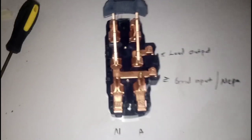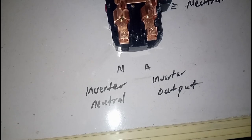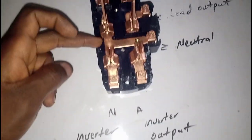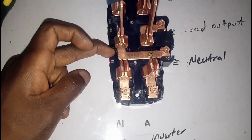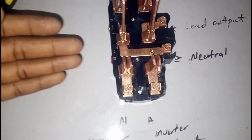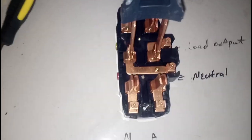So let's go to the second method. In the first method there was no neutral — it was all live, live, live. But in the second method we have neutral, and there are cases where the second method is preferred. The cases are whereby you're using maybe a 1.5 kVA inverter or a 2.5 kVA inverter — just a small inverter — or a small generator that could not charge the inverter. So instead of always coming to plug, unplug, and change things, you can use this second method.